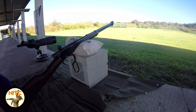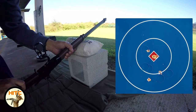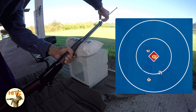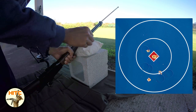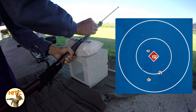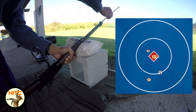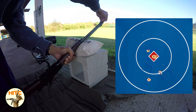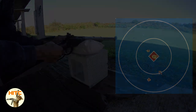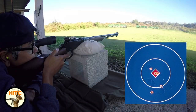I saw in my spotting scope a 3.2 inch group. Three of the rounds hit center of the target and the other two were low. I definitely need to work on my breathing, but still a decent group. Now let's go back to the firing line and load up another 5 rounds. In my opinion, 10 rounds gives the shooter the best measure of what their rifle is capable of, and what they're capable of — 5 rounds isn't enough.